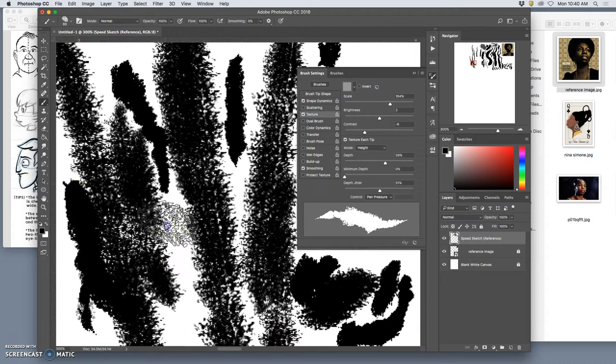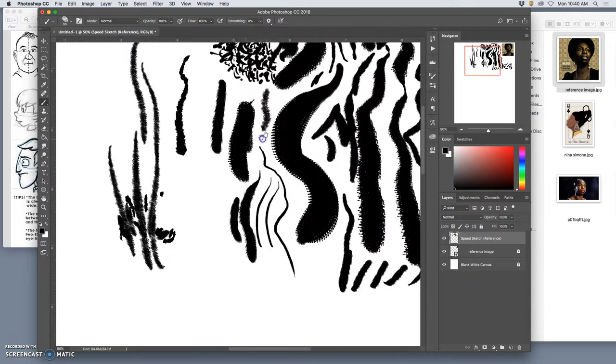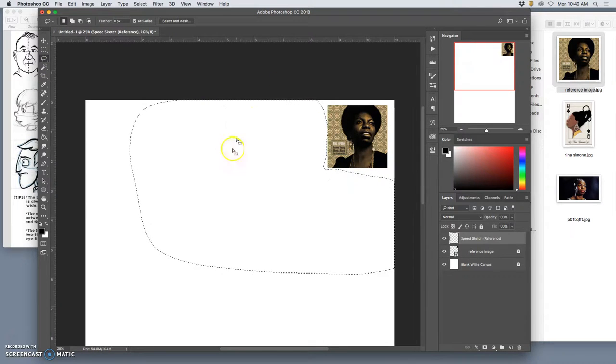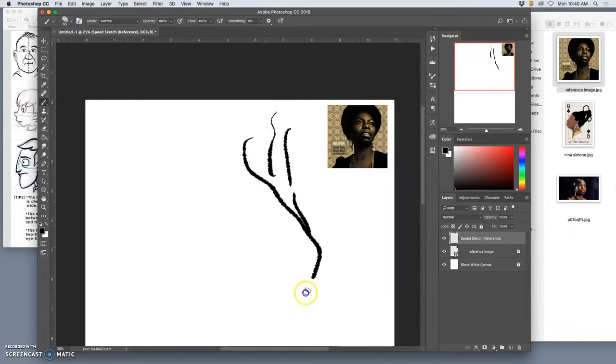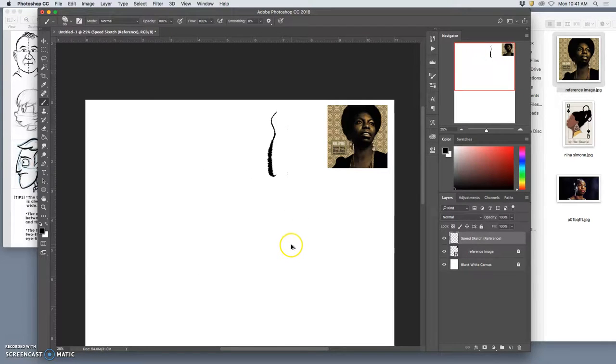I'm liking this now. This is my little test palette, all on my speed sketch layer. Let me erase all of that and use this brush. Look at that — beautiful, lots of variation. And all I'm going to do is change its size and change its opacity and do my whole painting with it. I'm not a big believer in changing brushes all the time.